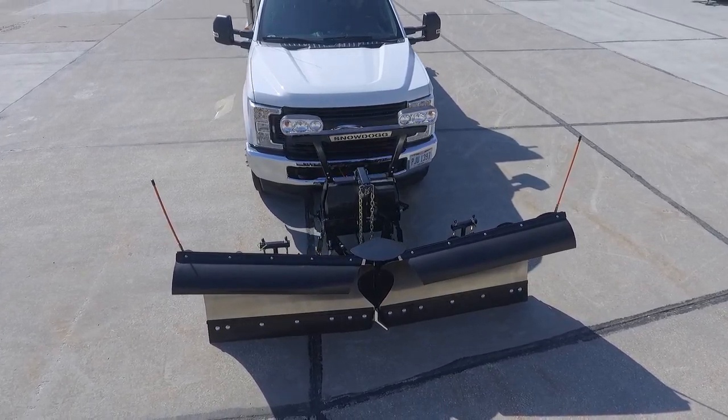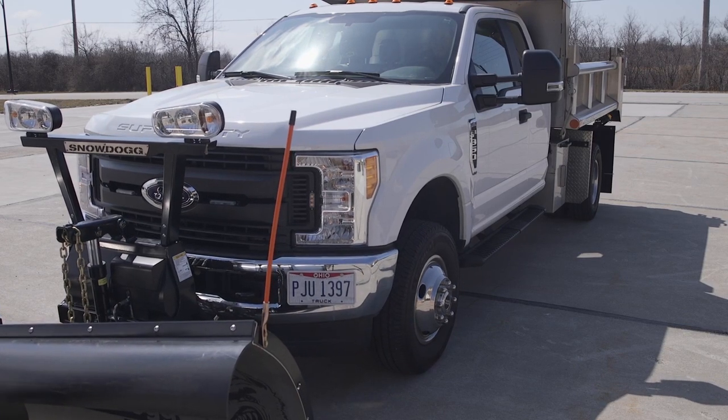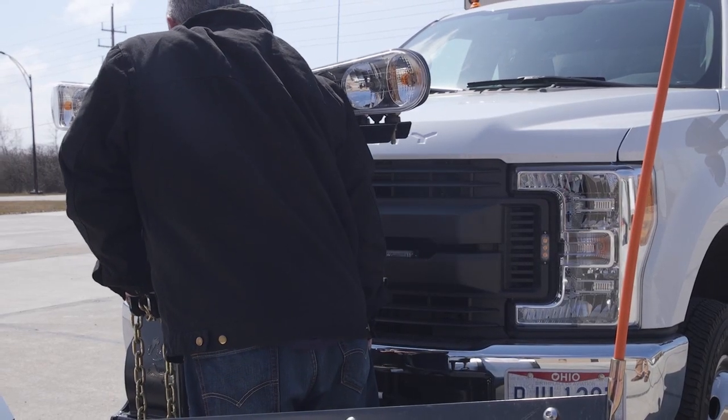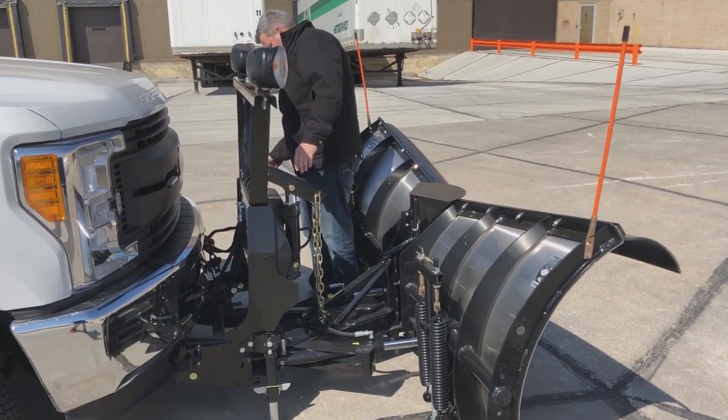Drive into the plow so that the push bar on the mount engages with the receiver notch on the plow. Connect the light and hydraulic harnesses at the grill and press down on the mount switch to put into mount position. Then press down on the lift arm to retract the cylinder. It's important to know that slack in the chain is what makes mounting the plow easy.